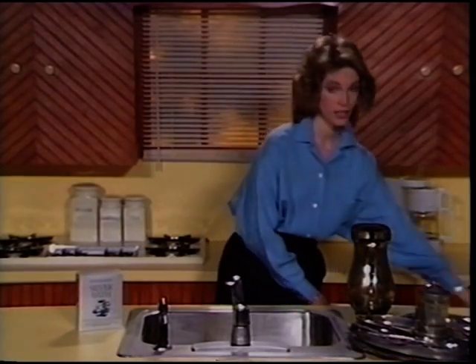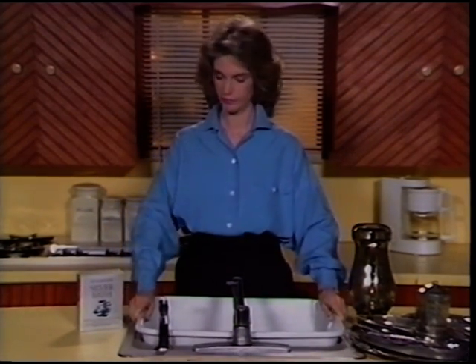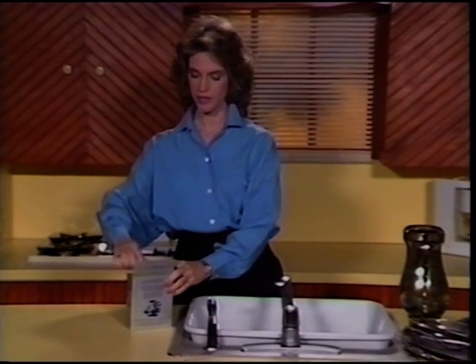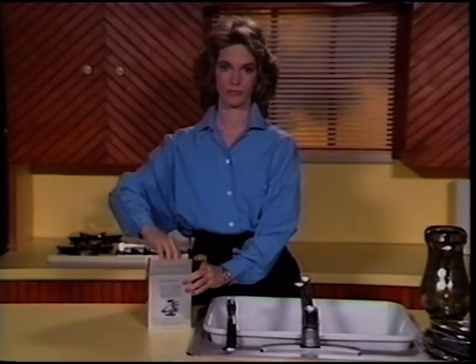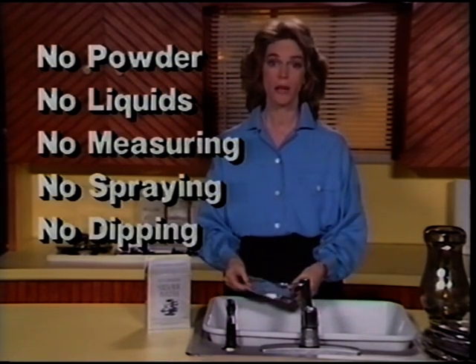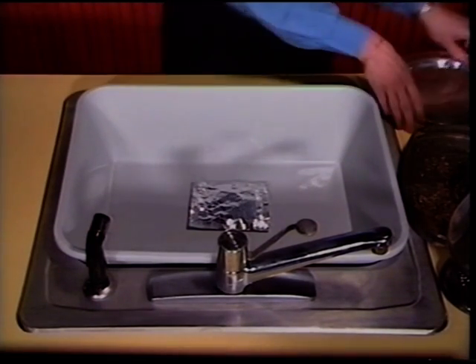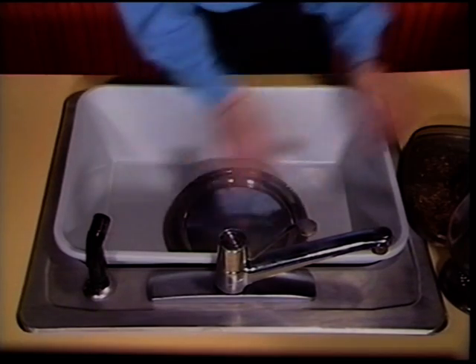Let's take a look at how fast and easily Quick Shine polishes all your silver for you with no work at all. You just take one of these Quick Shine sachets. You don't open it — there's no powder, no liquids, no measuring, no spraying, and no dipping.